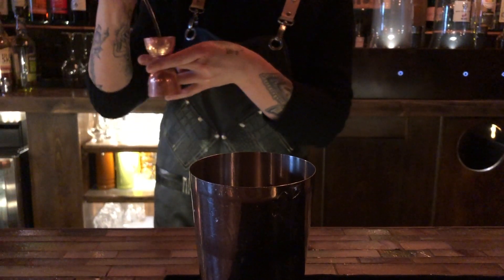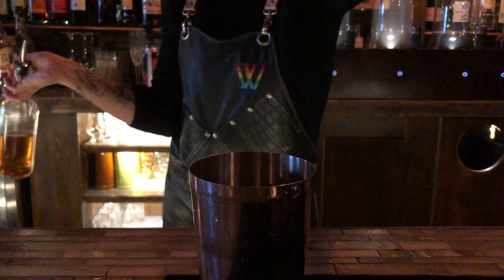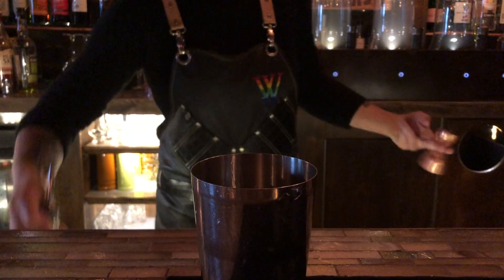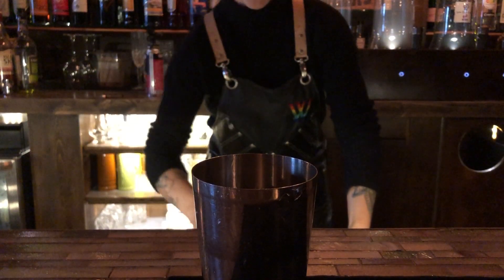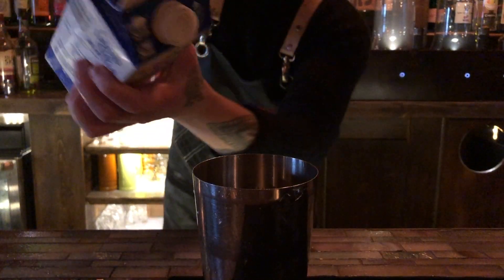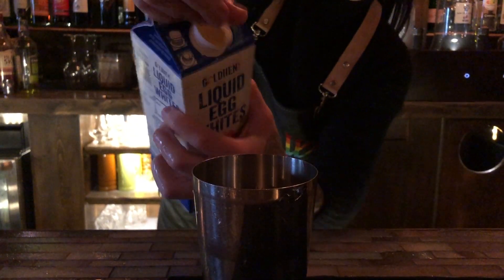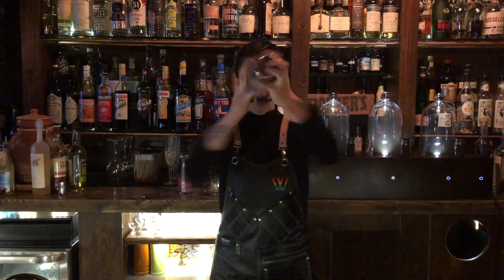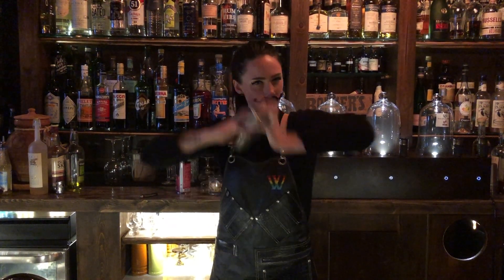And more whiskey to ease the pain of this process. Last but not least, we'll need some farm fresh store-bought eggs. This is going really well. Now you're going to shake like your life depends on it.